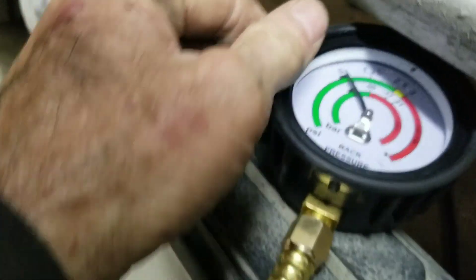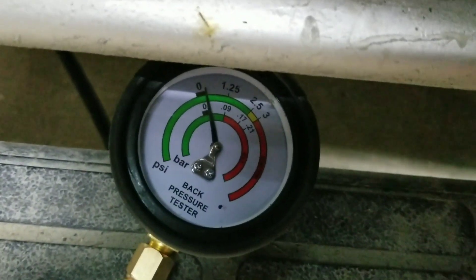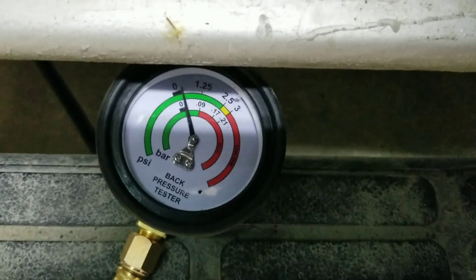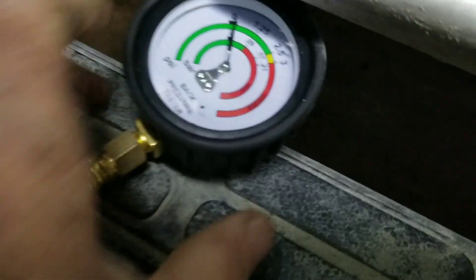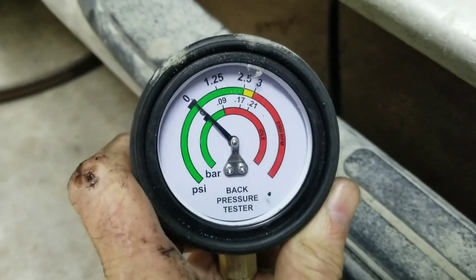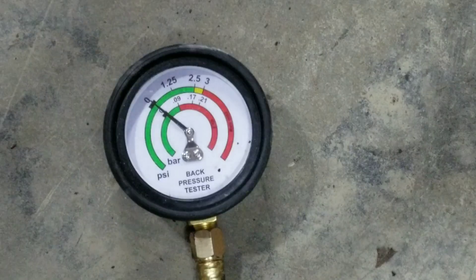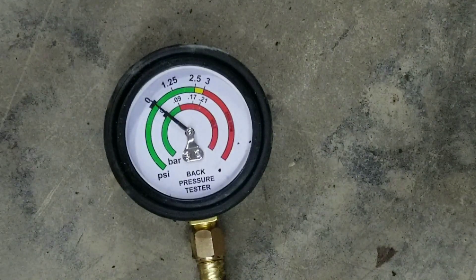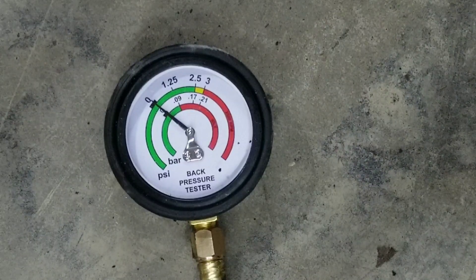I have no back pressure so it's obviously good. I was convinced that catalytic converter was plugged, however it isn't. I may check the other side but the other side, as far as temperatures go, looked correct. I'll just rev it up a bit again. At 3,000 RPM I'm not even getting half a pound, so I have no restriction in my exhaust on that side. Now I'm moving on to the passenger side to start it up and rev it at a few different RPMs.